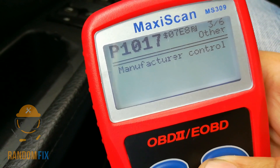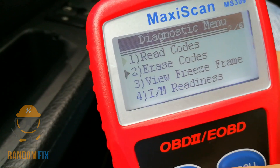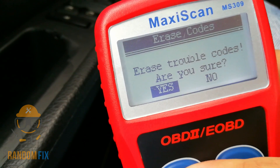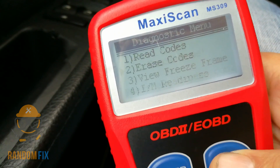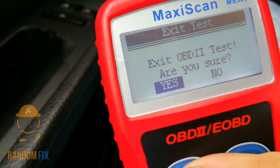I've already went ahead and corrected this problem. I'm going to go to the previous menu right here and hit erase. It says are you sure you want to erase — I'm going to go ahead and hit yes. Press any key to continue.